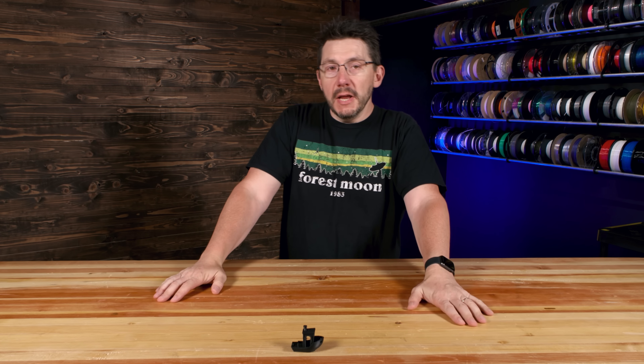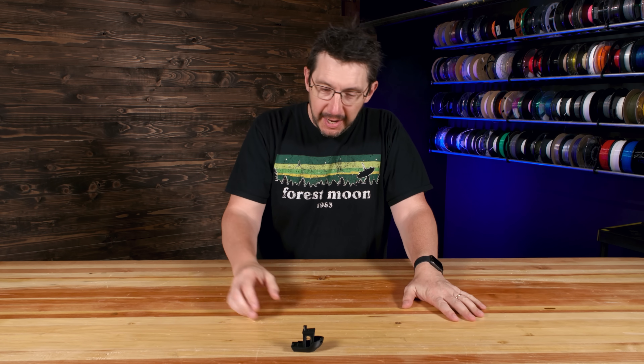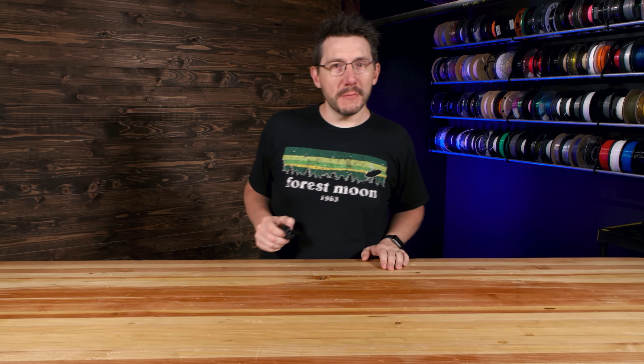Here it is, the benchy that I printed. And at 18 minutes, really, that's not that bad. Looks like a benchy. Things are smooth. I'm excited for this print project. Now to show you the machine.